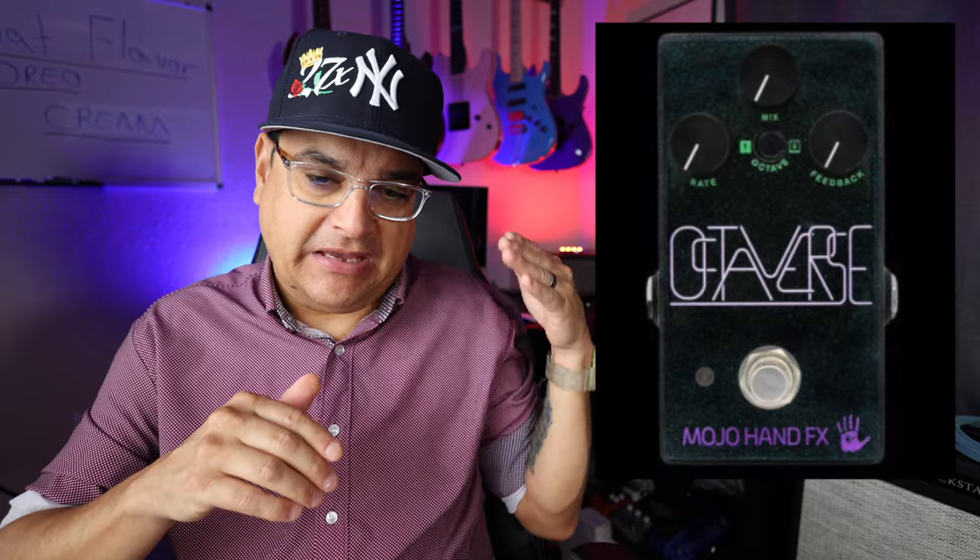Let's talk about the Mojo Hand Effects Octaverse. It's a delay pedal where you're basically taking your signal, reversing it back into the pedal, and then going either an octave up or an octave down. This is a very unique sound. I'm not 100% sure how often you would use it, but it's very cool and I've never seen a pedal that does this before — not quite like this anyway.